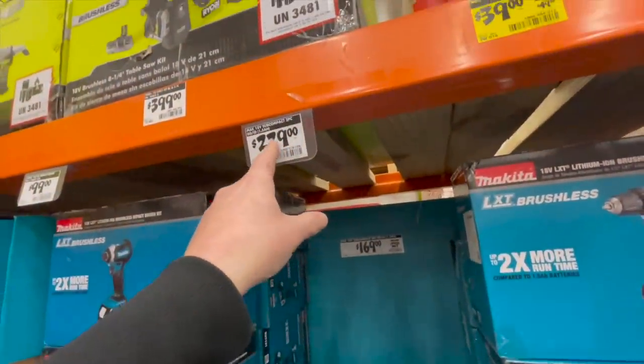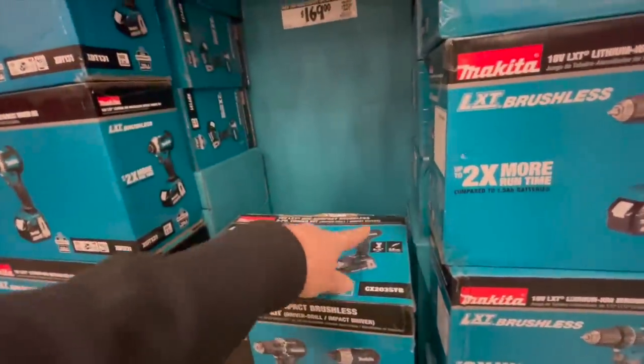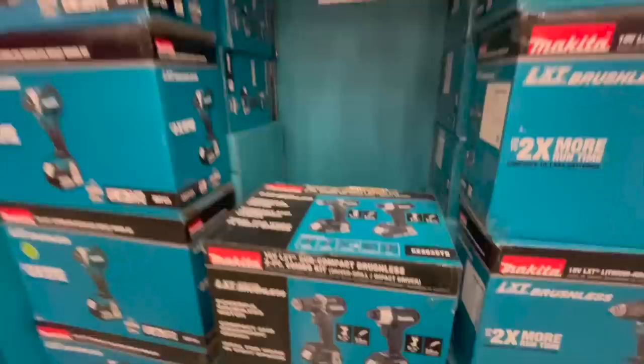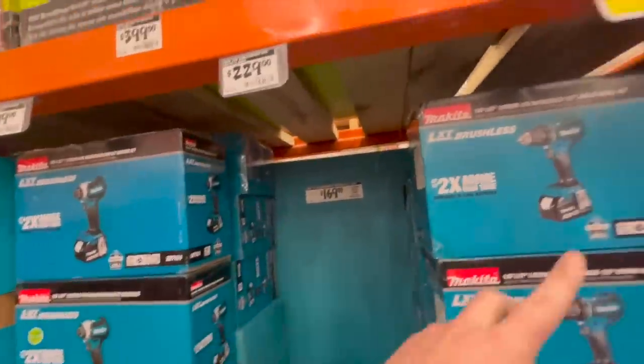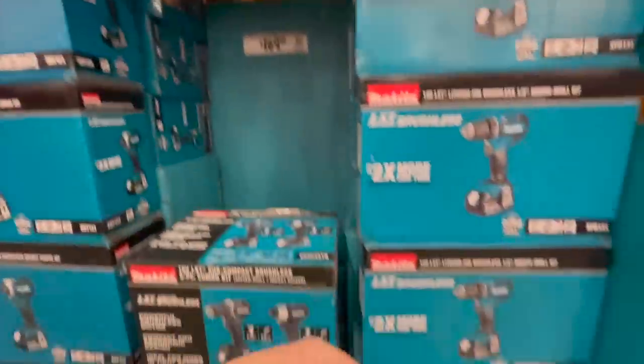222 — 229 for their subcompact drill driver and impact driver kit with two batteries, charger, and a bag. 100 bucks for the impact driver — I'm wondering how come this is 80 bucks and that's 100. They could have reduced the price on both of those.